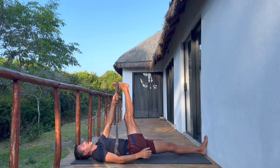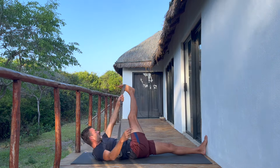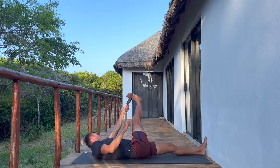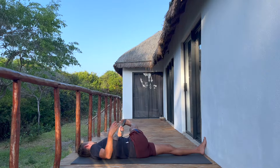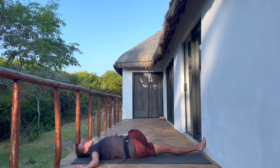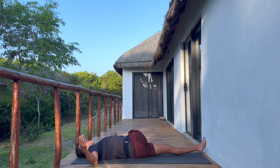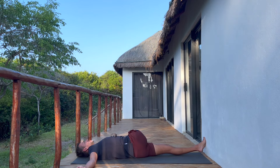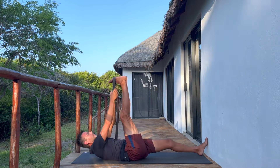You can swap hands if that feels better. With the strap in your left hand, allow the right leg to go over to the left a little bit more — maybe parallel to the mat or even touching down. All these options are okay. There's no one correct version of the pose, only what works better for your body. Take another breath, then lift the strap back up.